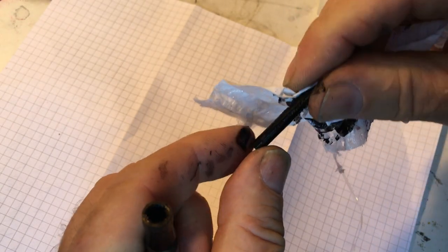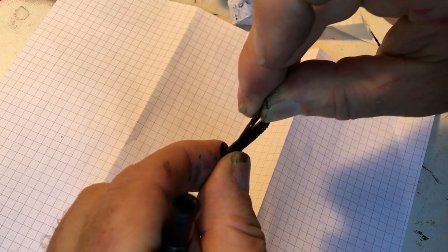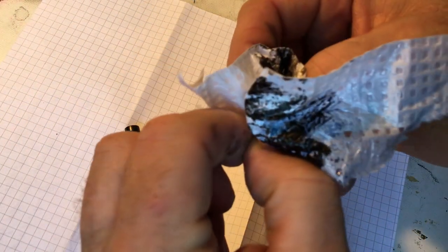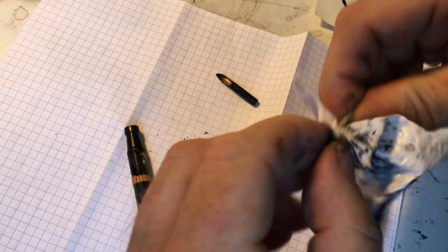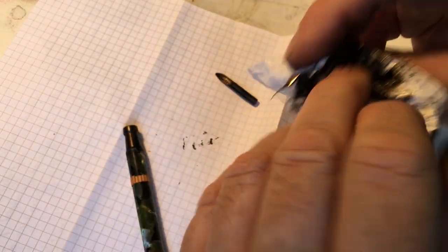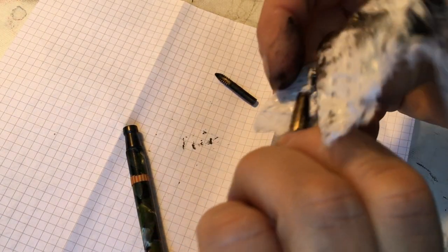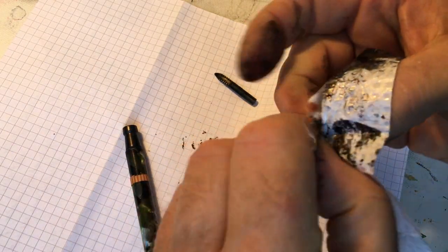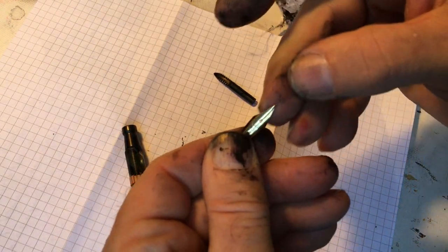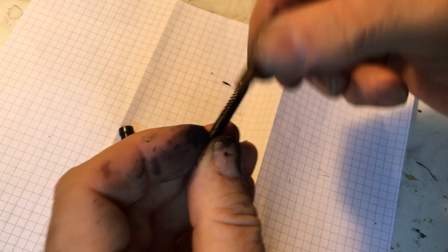You get out your little toothpick and you clear out the channel there, maybe. Take this and wipe up all the crud on the back of the nib. Why does this nib have a hole in the back? A sign of a plated nib often is this little hole in the back, but this nib is not plated, so I don't know why that hole is there. It says 14 karat right there, so now let's put this back together.